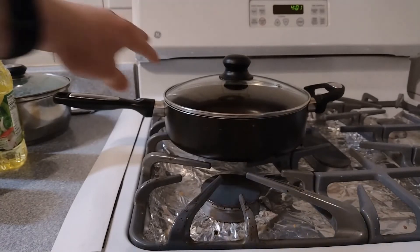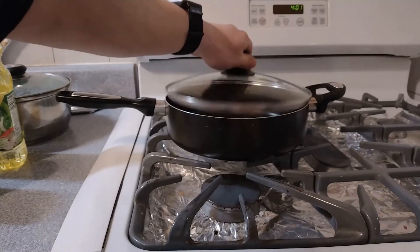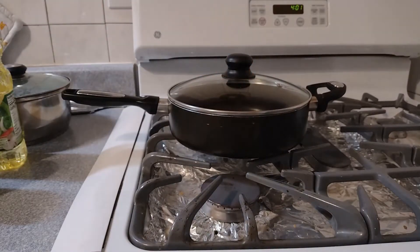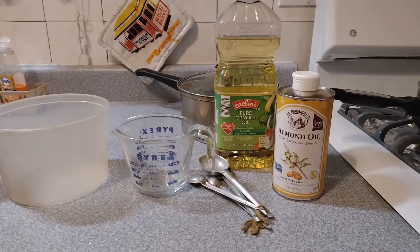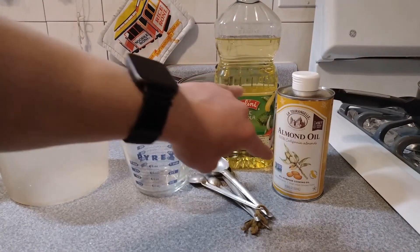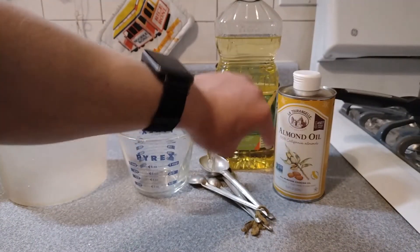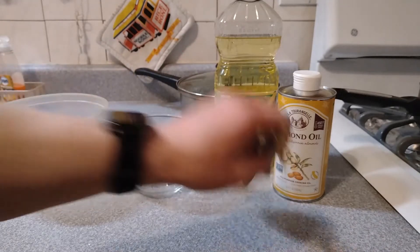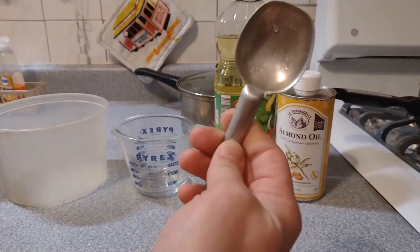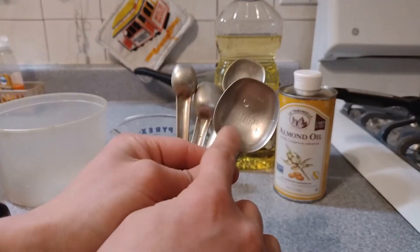Things you're going to need are first off some kind of skillet or pot, preferably with a lid. It's not totally necessary but it could get messy. You're also going to want some oil. The box doesn't tell you to do this, but I have almond and canola. I'm not sure which one I want to use yet, but you'll need a tablespoon of oil — which is this much. It actually says one tablespoon right there.